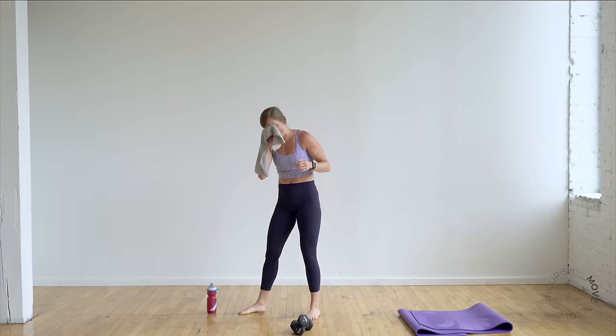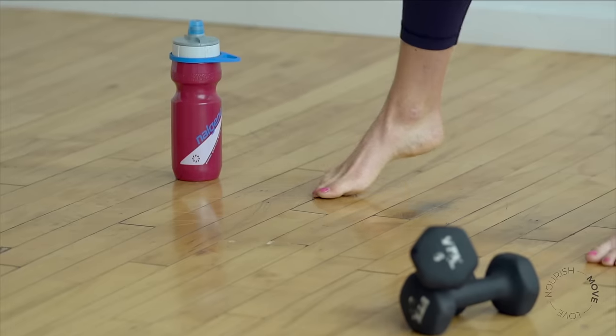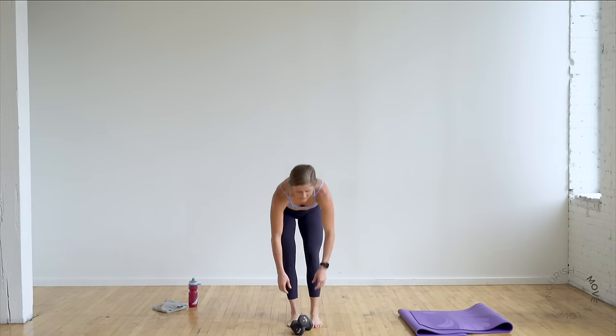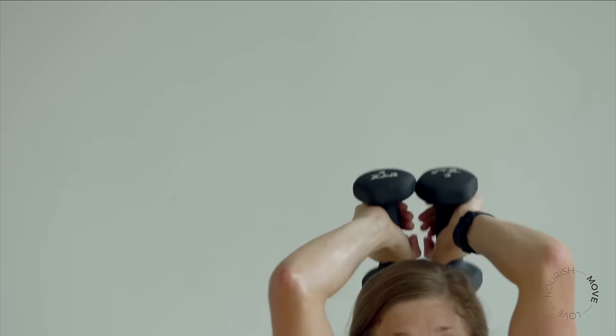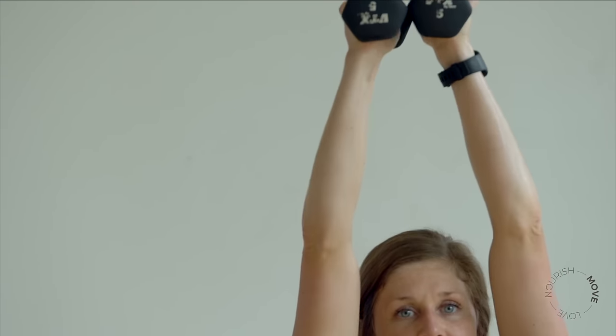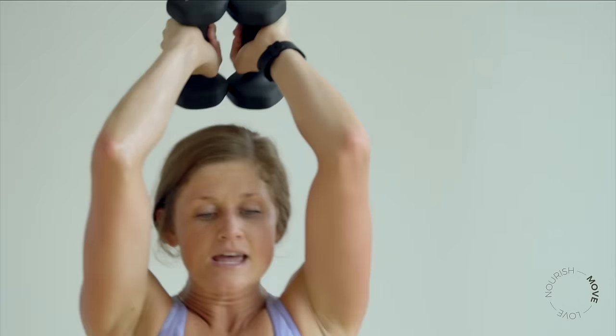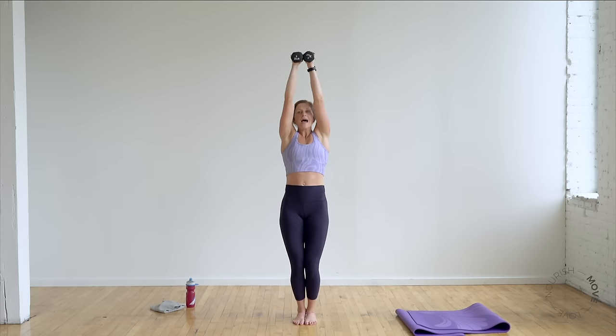Quick shake out — set the weights down, grab some water if you need it. Awesome job, getting sweaty in here! Find your weights, find that chair pose — back on the triceps, leg lift, repeat the cardio sequence. You get two beautiful legs — let's use them! Chair pose, ankles and knees to touch, weights go overhead — tuck the tailbone, squeeze the core, protect the low back. Bend, extend — hide the weights, then show them.